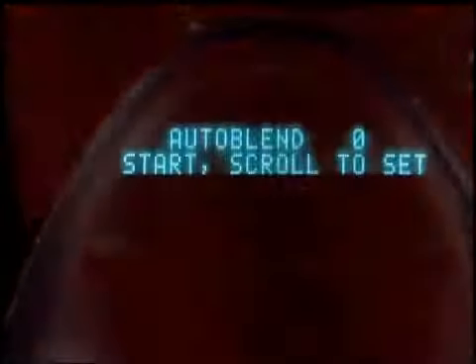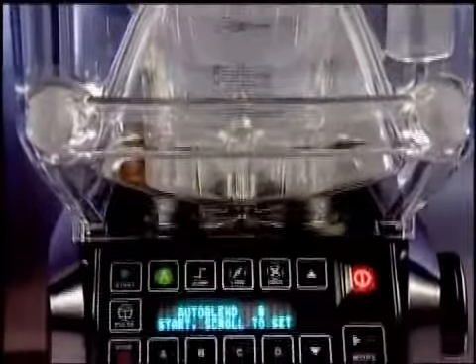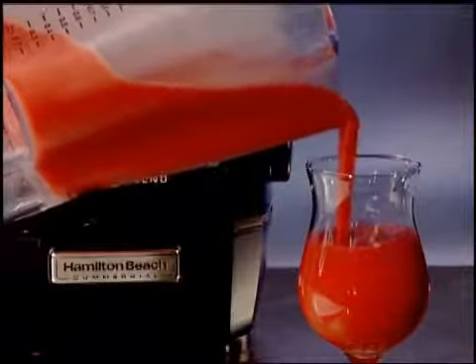Take blending technology to the next level with the smart blender that does the thinking for you. Summit High Performance Sensor Blender with AutoBlend from Hamilton Beach Commercial. Always there, always durable, the Summit Blender takes the guesswork out of blending.